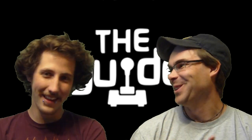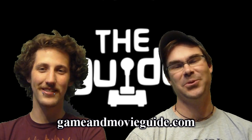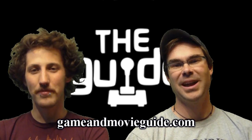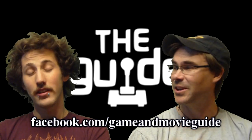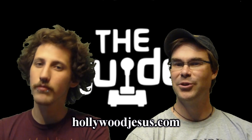You can read the full review for Kinect Star Wars at GameAndMovieGuide.com and join in on the conversation at Facebook. Check us out at Facebook.com/GameAndMovieGuide. Also look for us on Google+.